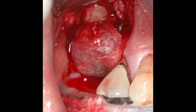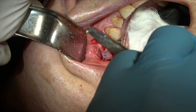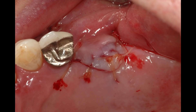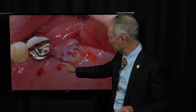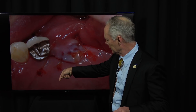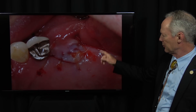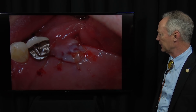You can see I've completely covered the dehiscence over the implant. I'm suturing with gut suture using interrupted sutures — sutured snugly with no blanching on the surgical site. You want to take a deep bite with your suture — don't just barely go through the edges. Go far into the flap and the adjacent tissue you're suturing to so the suture does not pull through.